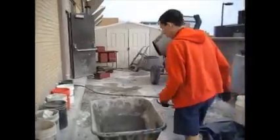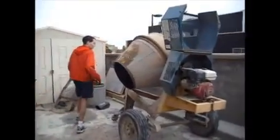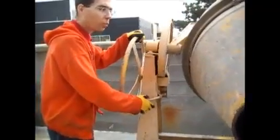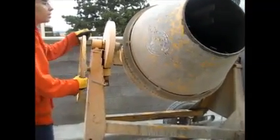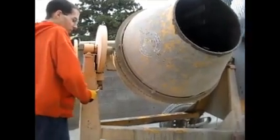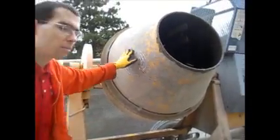Over to the drum mixer. This side of the mixer has a wheel that will adjust the angle of the drum mixer. Pull this lever up to unlock it, angle it up about this far, push this lever down, and move the wheel until you're sure it's locked into place. This is a good angle for loading and mixing.